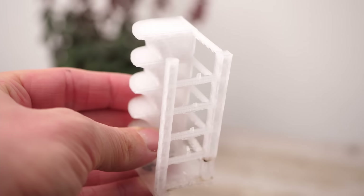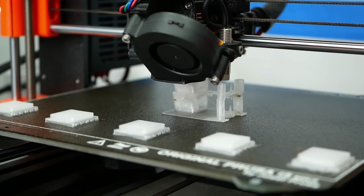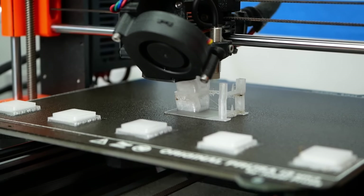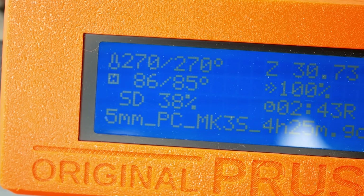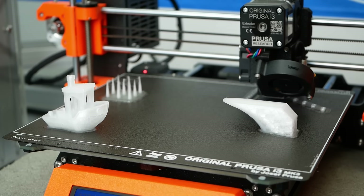Looking at these extrusion temperatures already shows us one challenge with this material: due to its high nozzle temperature requirements, I highly suggest using this material only with an all-metal hotend. Anything PTFE-lined will give you a bad time pretty soon. In the end, I settled with 270°C on the nozzle and 30% cooling fan for the rest of my test prints.